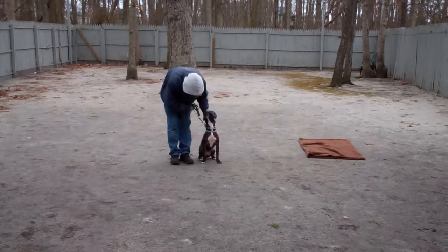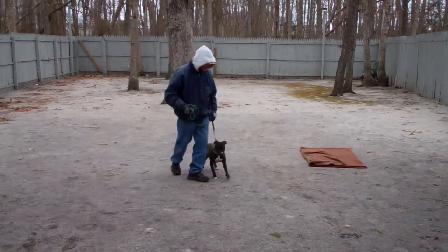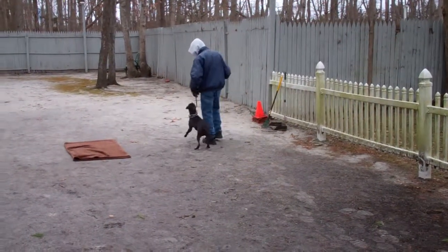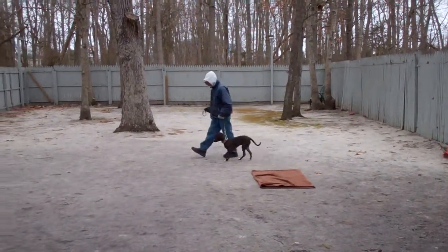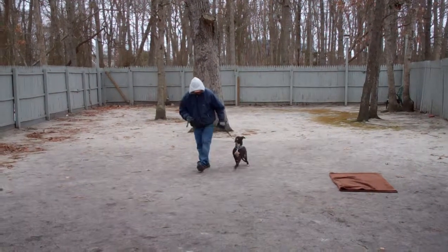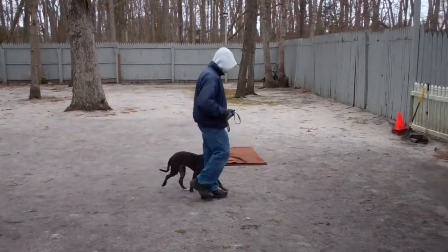We'll show you how to properly use that when Stella goes home. We're going to start off with heeling, which is properly walking on a leash, and the command is 'Stella, heel.' Now you see she started to jump. We got leaves blowing around and it's kind of a windy day here, so she got a little distracted there.